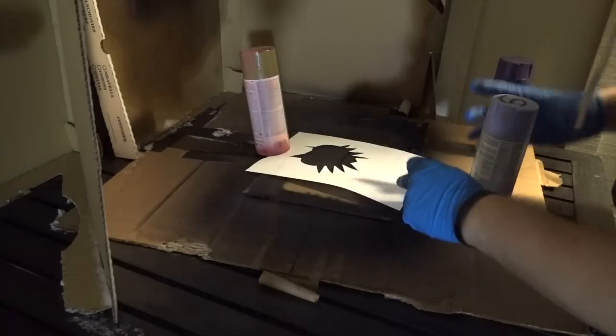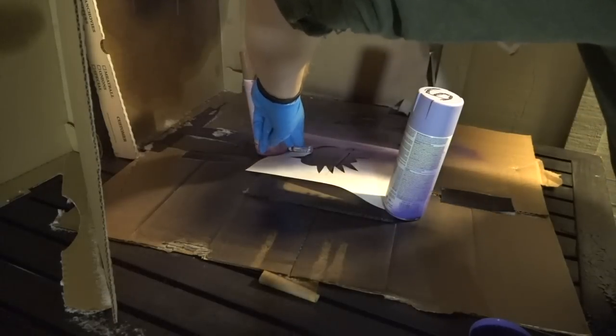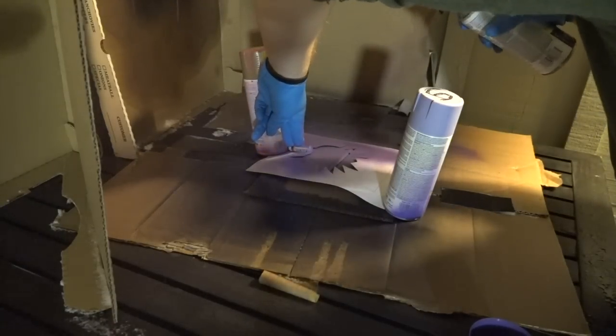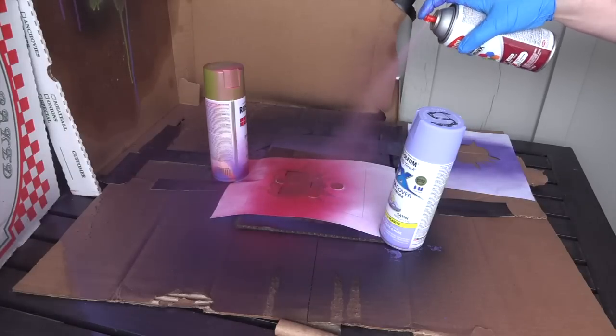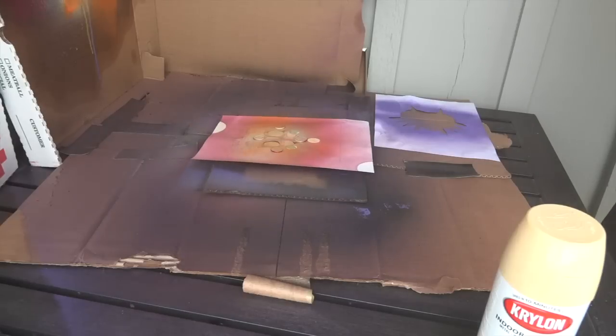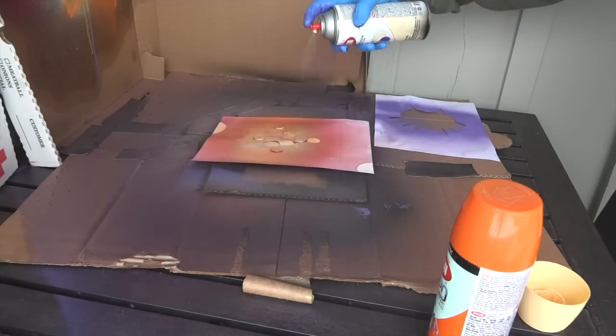Make sure to hold the stencil down with some spray paint cans and other heavy objects. You will be repeating this step for every layer of spray paint that you want to put down, making sure that you wait at least 35 minutes in between spray times. This will give the paint adequate time to dry and you won't end up smudging or wrecking any of your work so far.